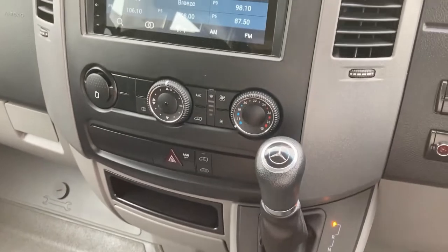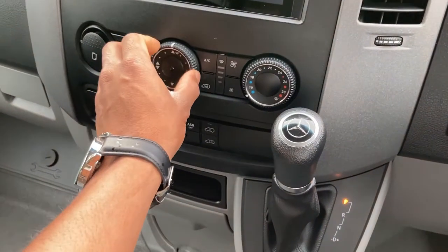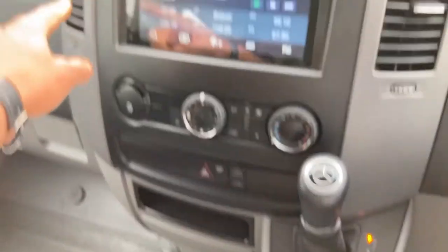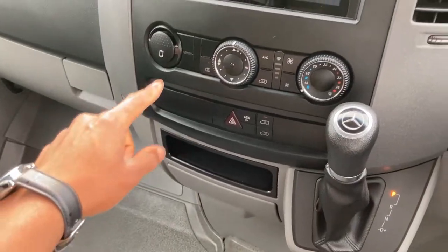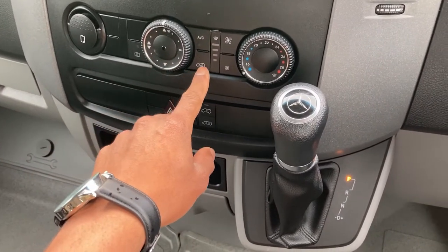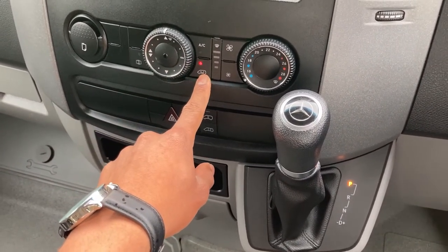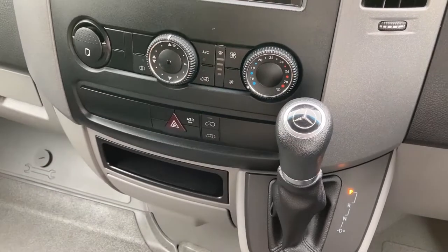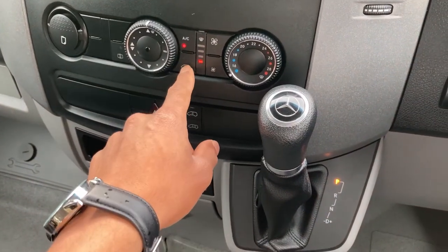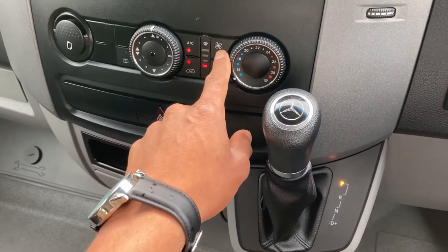Coming to the main control center — these are your adjusters for your different modes: front blower, vent lower, vent upper — all fairly straightforward. This is recirculation. When you want your AC to recycle, push the AC and then push that to recycle. This is your fan speed.